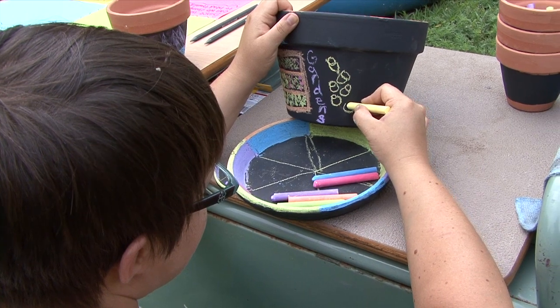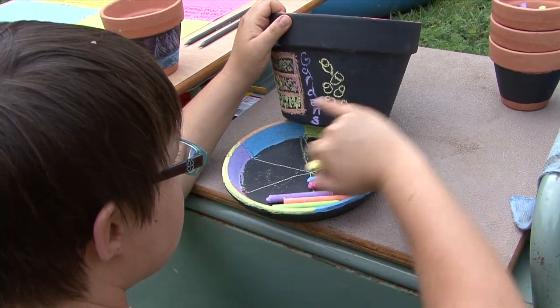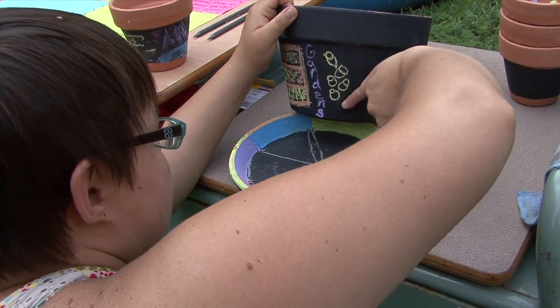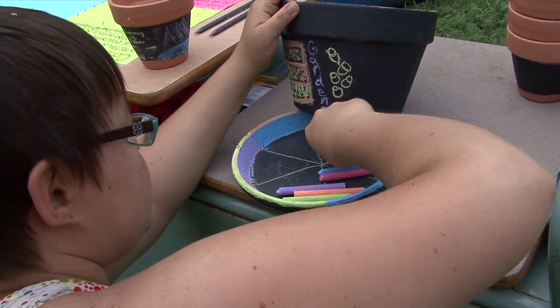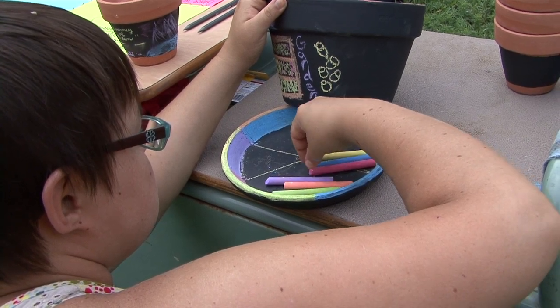I wanted to develop a project that I could also continue as a lesson plan with my students. I'll be teaching first grade this year. We have an outdoor classroom facility at our school — Gomez Heritage — here in South Omaha. It's a pre-K to fourth grade school.